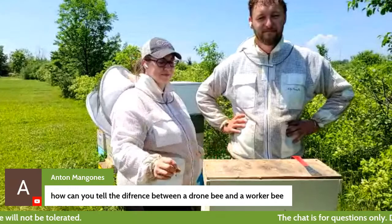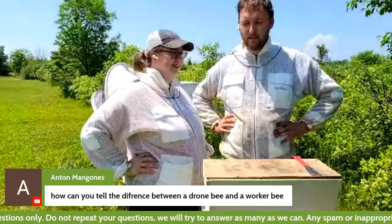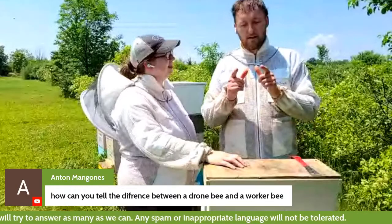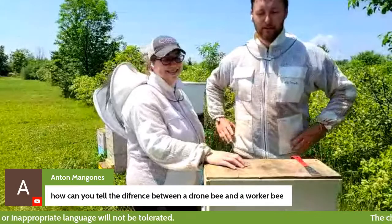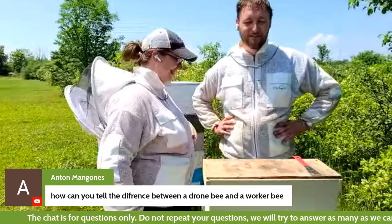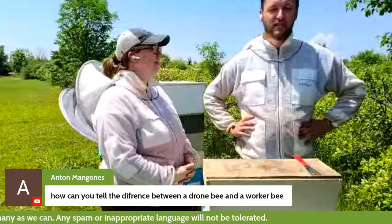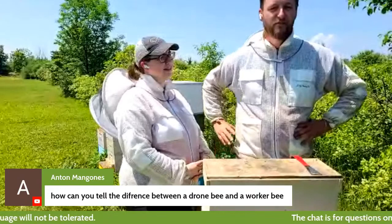Anton asks: how can you tell the difference between a drone and a worker bee? The drones are a little bit longer than the worker bees but a lot wider — they're kind of like football players, pretty big and tough looking, but kind of like teddy bears. They're also super lazy — all they do is eat; they don't work at all. Some people, when they see a drone bee, wonder if they're seeing the queen, so it's a little harder to tell the queen from the drones than it is the drones from the workers.